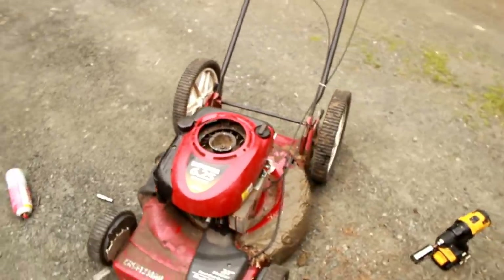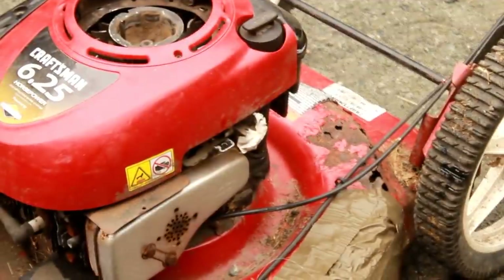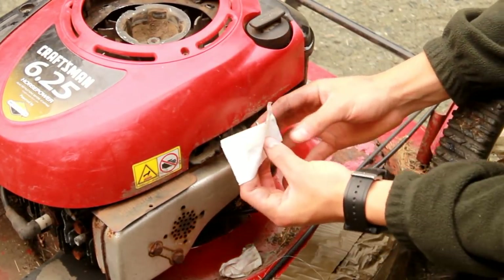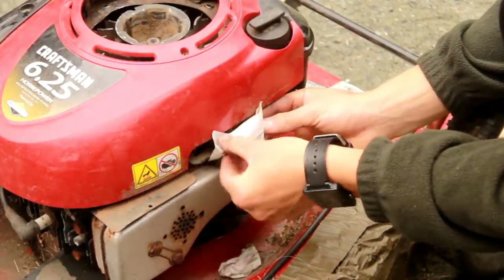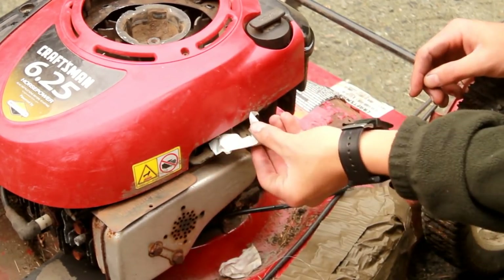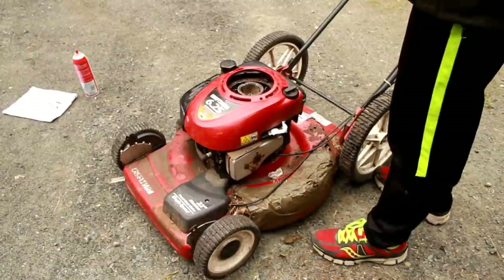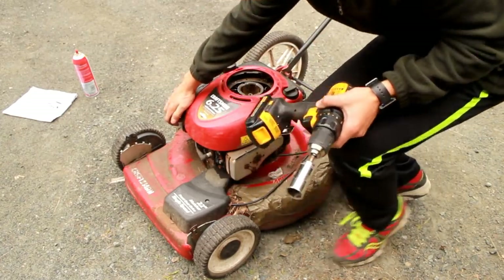Let me show you what you need to do to start this red mower. There's a safety mechanism on the side — normally you pull the back down and it moves this forward to keep the mower on. What you need to do is tape it forward to keep the mower on, and when you want to turn it off, just take the tape off and pull it backward. To start this one you need a 15/16 drill bit — just turn it like this.